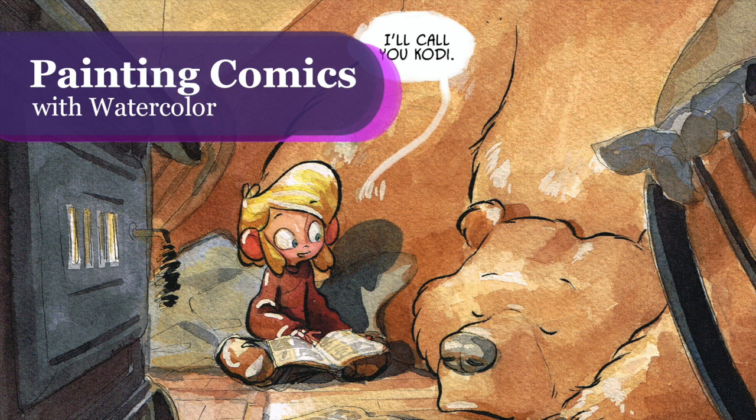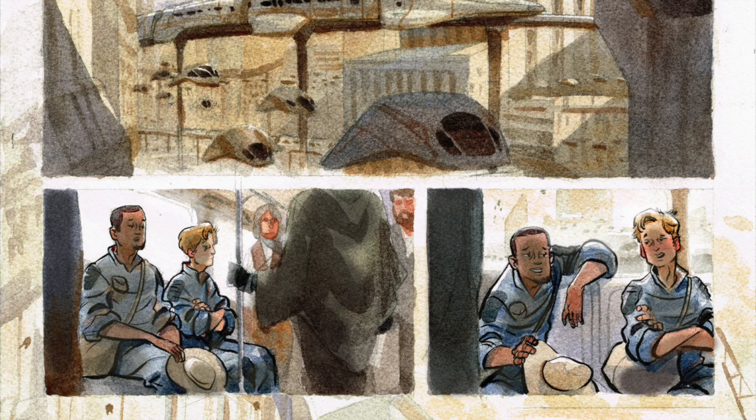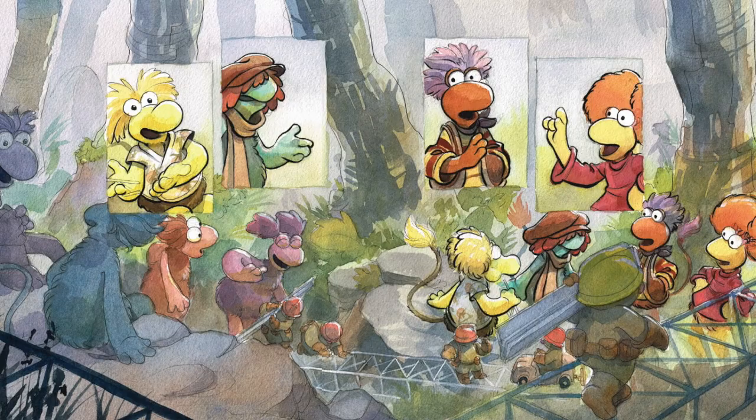Hello Art Family! Most people that know of my work know me through either painting alone or my children's books and young adult illustration alone. I get a lot of questions about my process and materials that I use for making panels and pages in comics and young adult books. So I thought I'd do a little video about the process.